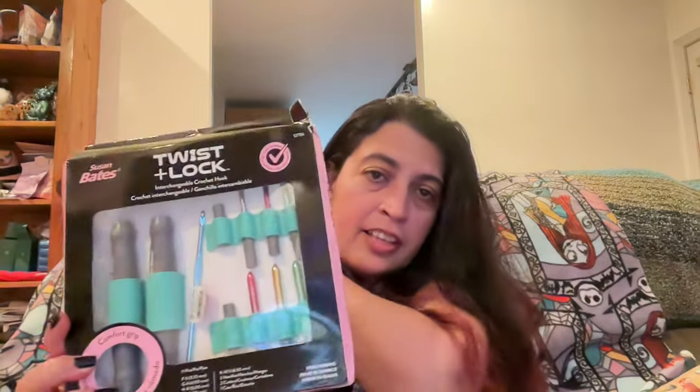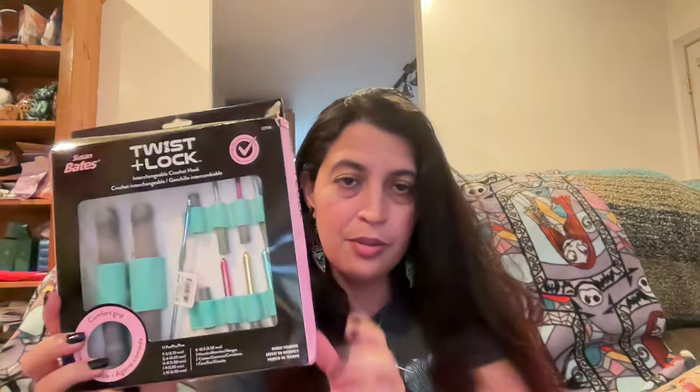I recently ordered another kit of these — I wanted the one with the case. The box looks beat up because that's how they shipped it; it was an Etsy seller, so I put in the review that they just put it in an envelope, which of course squished the box. Somehow it came with a little hook in there by accident, because the kit doesn't come with that hook.